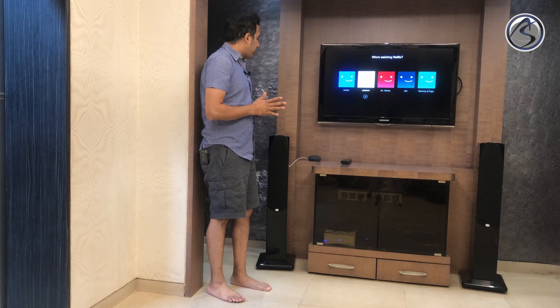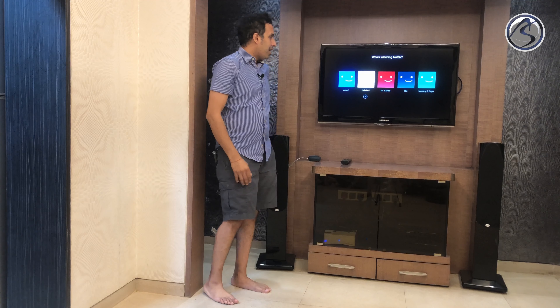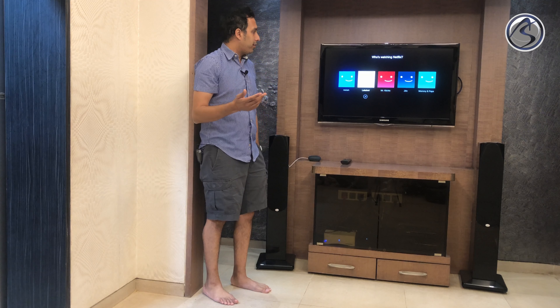Hey Google, I'd like to watch Sling. Sling is our streaming app for watching US TV shows or television shows. And now it'll switch over to Sling directly on the Amazon Fire TV.